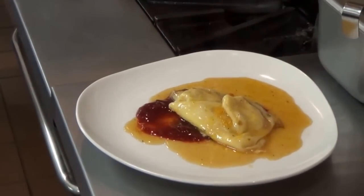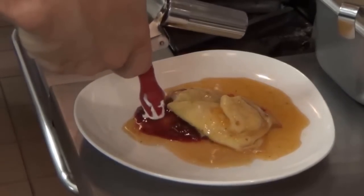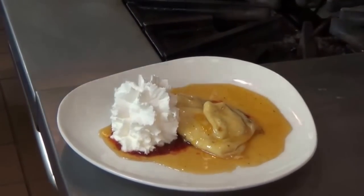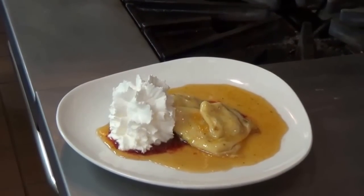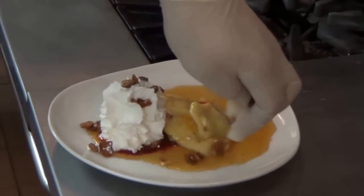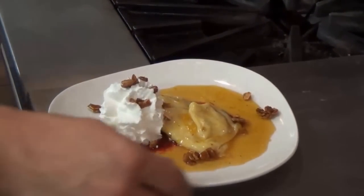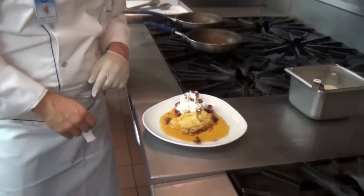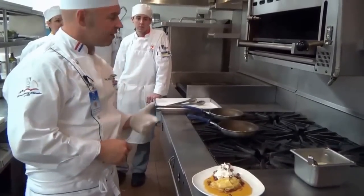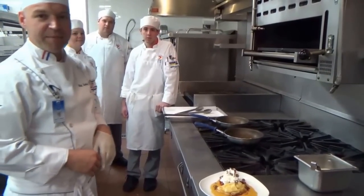We're also going to add some fresh whipped cream. We have some toasted almonds — we are going to garnish the whipped cream and also sprinkle around some candied toasted almonds. There you have it. This is a classical French dessert, crepe Suzette, with the classical French cuisine class at Kaiser University, Sarasota campus.